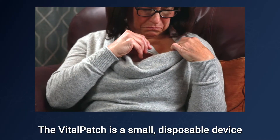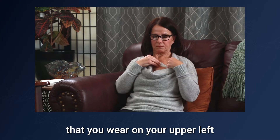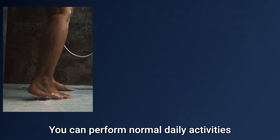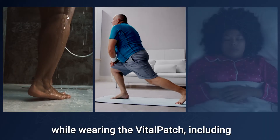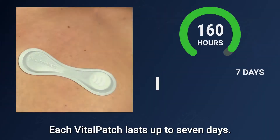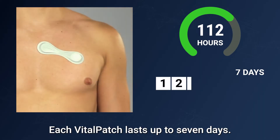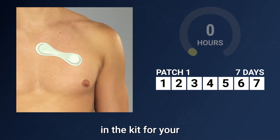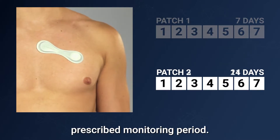The Vital Patch is a small disposable device that you wear on your upper left chest like an adhesive bandage. You can perform normal daily activities while wearing the Vital Patch, including showering, light exercise, and sleeping. Each Vital Patch lasts up to seven days. Your care provider will include the correct number of Vital Patch biosensors in the kit for your prescribed monitoring period.